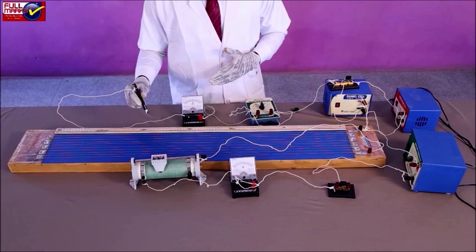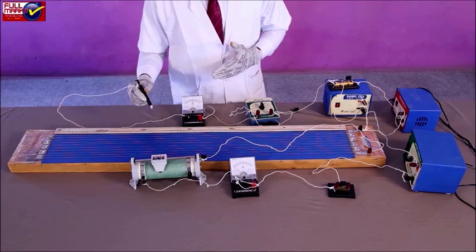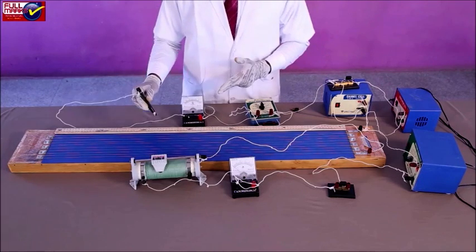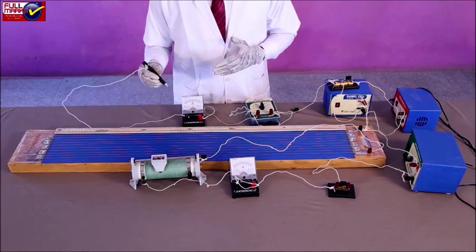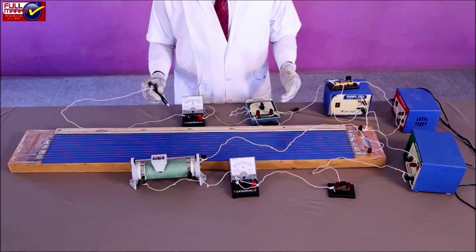If the deflections at both ends are opposite to each other, it shows correct connections. If this is not so, it may be because the EMF of the battery is lower than that of cells E1 and E2. Carry out necessary rectification to ensure deflection in the opposite direction.